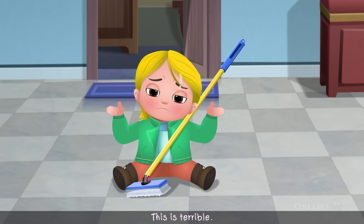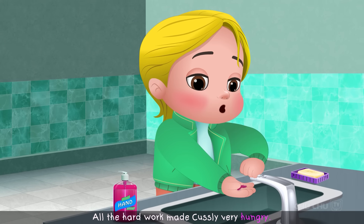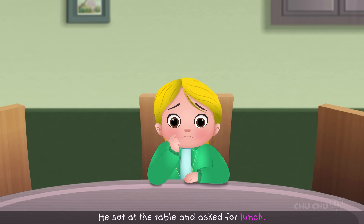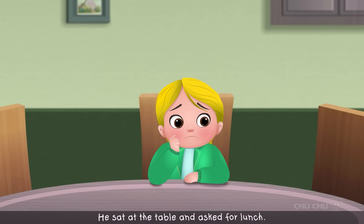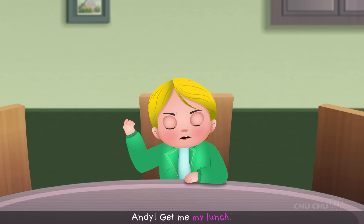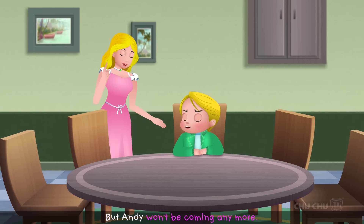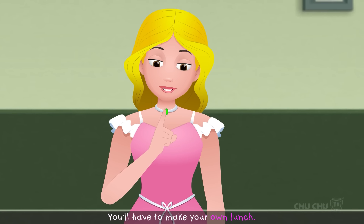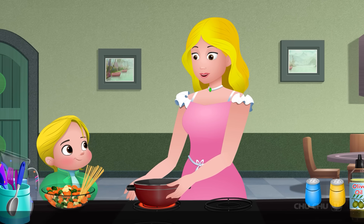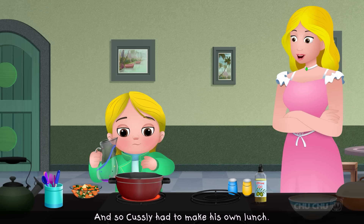All the hard work made Custly very hungry. He sat at the table and demanded lunch. "I'm very hungry! Andy, get me my lunch!" His mother replied, "I'm sorry, Custly, but Andy won't be coming anymore. You'll have to make your own lunch." So Custly had to make his own lunch.